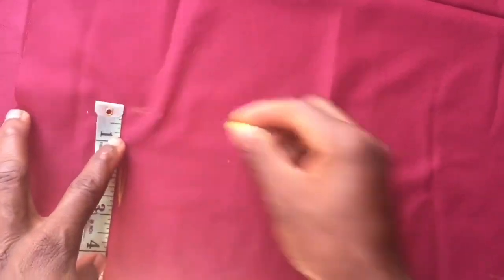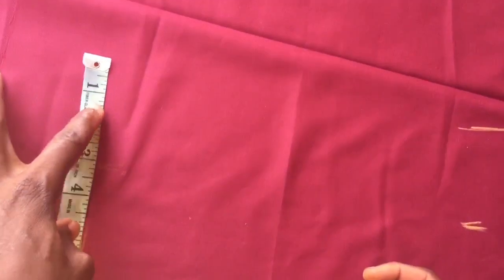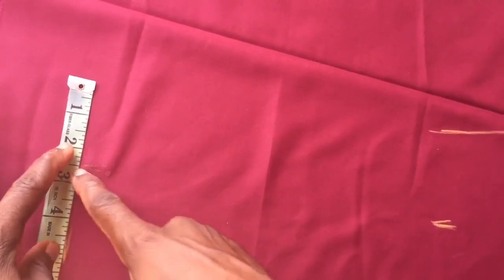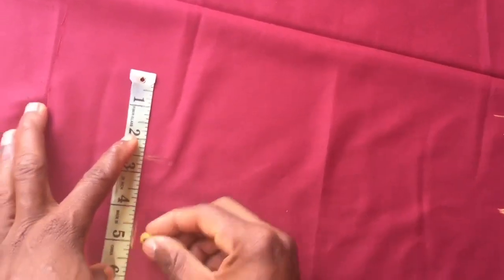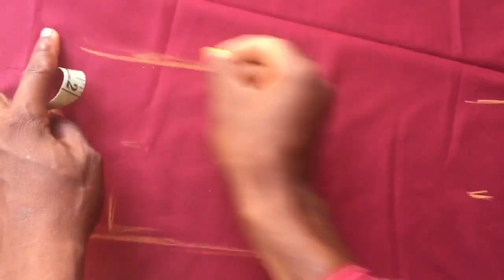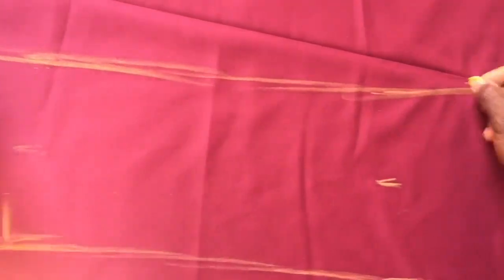Then I'm going to place the ankle measurement. The ankle is 10. I still place that 5-inch midpoint here at the middle of the lap. 10 divided by 2 is 5. So I place 2.5 at the middle position and mark 5 on each side. Now I connect this line, connect this line, and connect this one down, closing up the front piece.